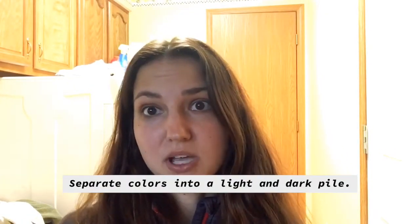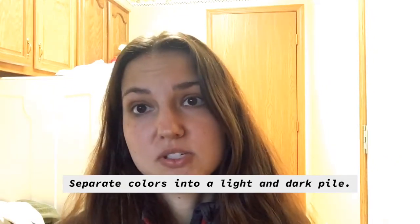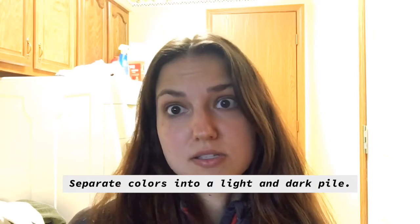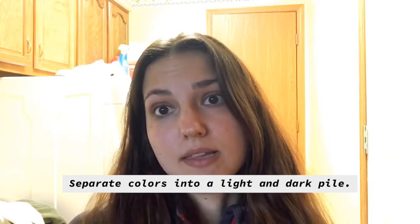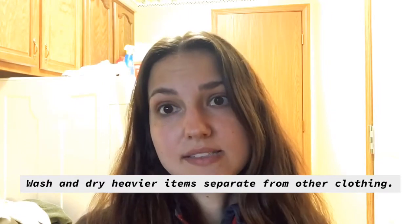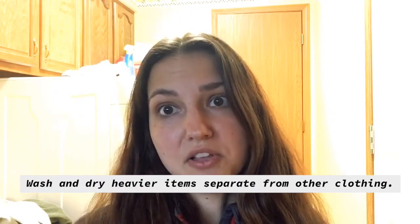The first tip I have is that clothes that are darker colors are more likely to experience dye loss. So to prevent this from damaging your other clothes, it's important to separate your colors and keep the lights from the darks. Another way to prevent your clothing from getting damaged is to wash and dry heavier items separately, like towels, from other clothing.